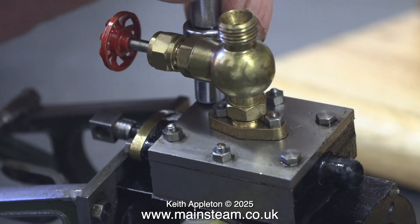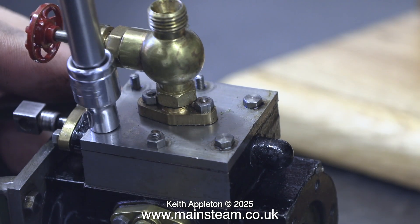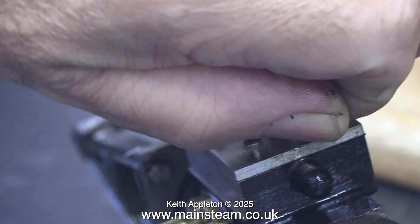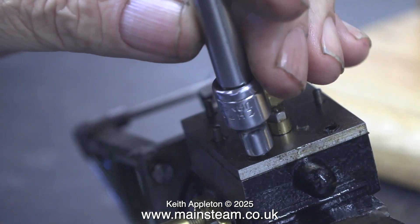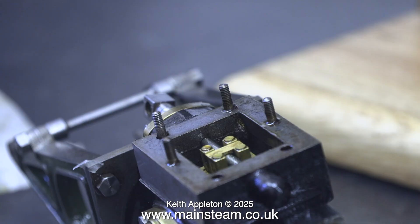Moving on, I'm removing the steam chest cover to have a look inside the valve chest. I was trying to figure out why the bottom two bolts of the steam chest cover are bolts and the others are studs — I'm really puzzled by this; maybe the builder ran out of studs. Sod's law says the last bolt you take out will be the most difficult, and indeed in this case it was. But with all the fixings out of the way, with a bit of leverage, I removed the cover altogether. This is what I found inside — the slide valve — and I was pleased to see that the steam chest cover had a gasket.